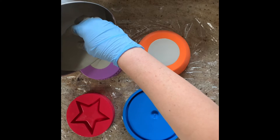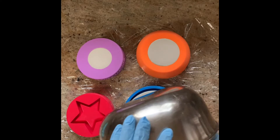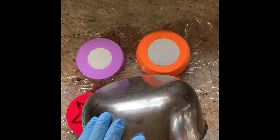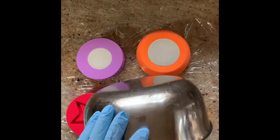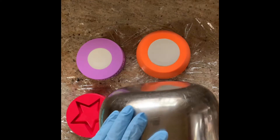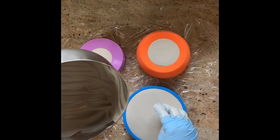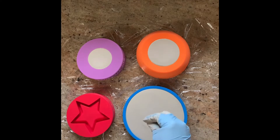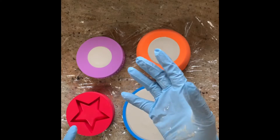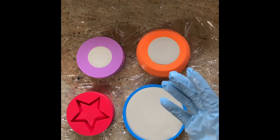I can feel by the weight of what I have left I might not even have enough for this — maybe just enough. You have to make sure that you have enough Ultra Cal when you pour the incense burner, because the little rubbery piece that creates the hole for the incense comes almost to the bottom of the dish, and you want to make sure you cover that all the way. I've gone to the sink and rinsed my hand off into the bowl — I don't like to rinse cement mix down my drain.